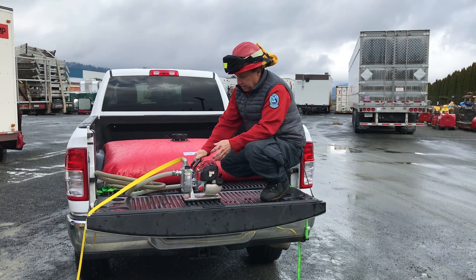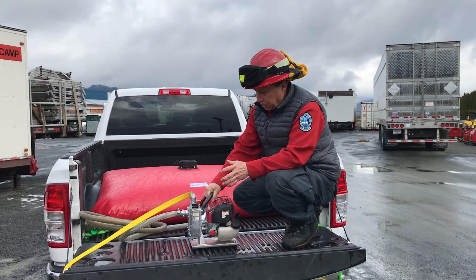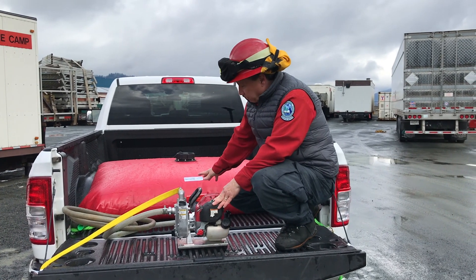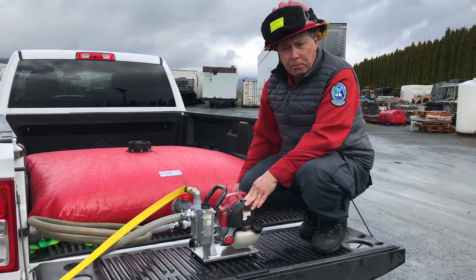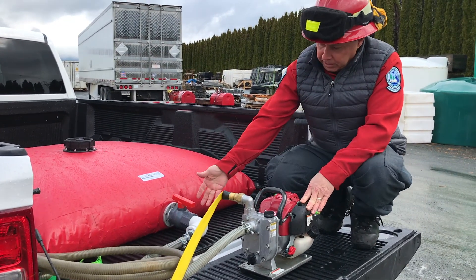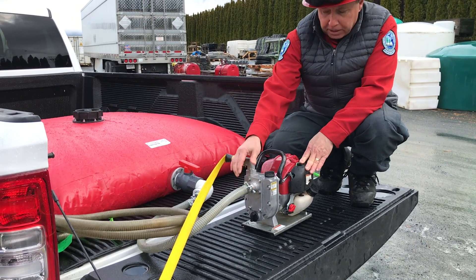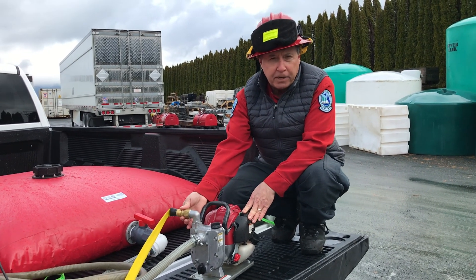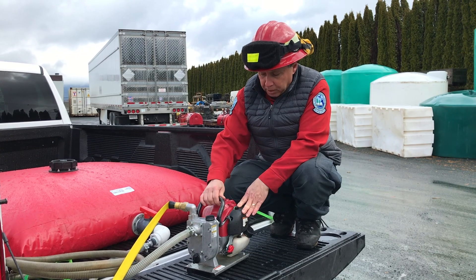So we're going to go over the Honda WX-10 pump quickly. It's a standard four-stroke motor, so fairly easy to start. Our connection from the ball valve of the pillow tank — just make sure that you open the ball valve and keep it in line. It comes with a small intake or suction hose that connects to the suction side of the pump. And we've got a three-quarter inch garden hose fitting on the discharge end of the pump as well.